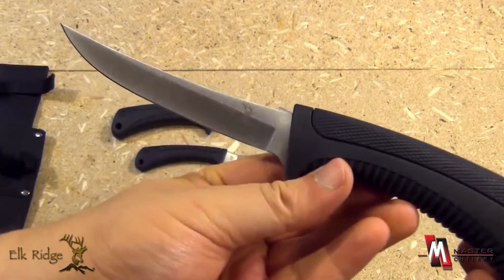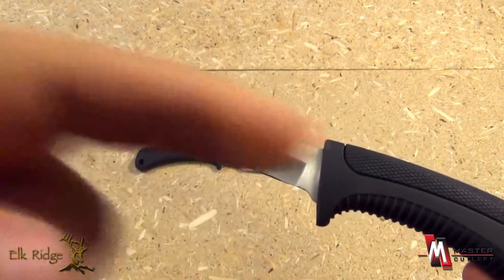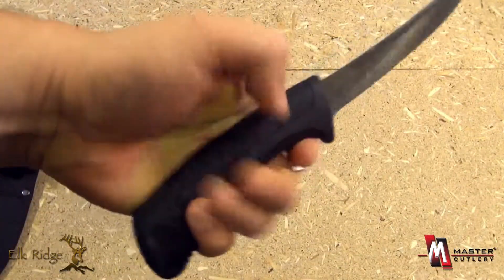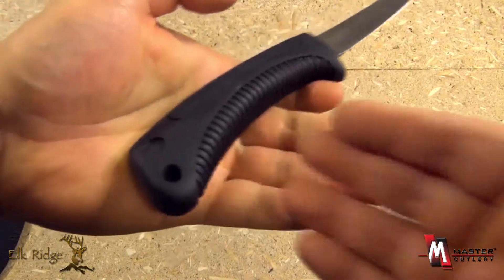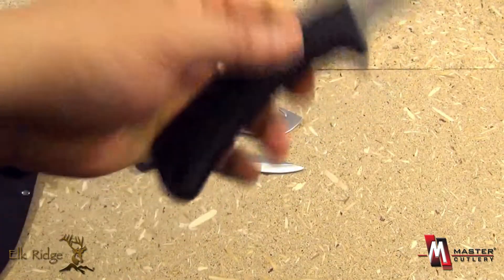And the third knife is great for fishing. You see the trailing point design — stainless steel, obviously. Oversized handle for good grip, because if you're fishing your hands may be wet. Excellent grip — a great little fillet knife there.